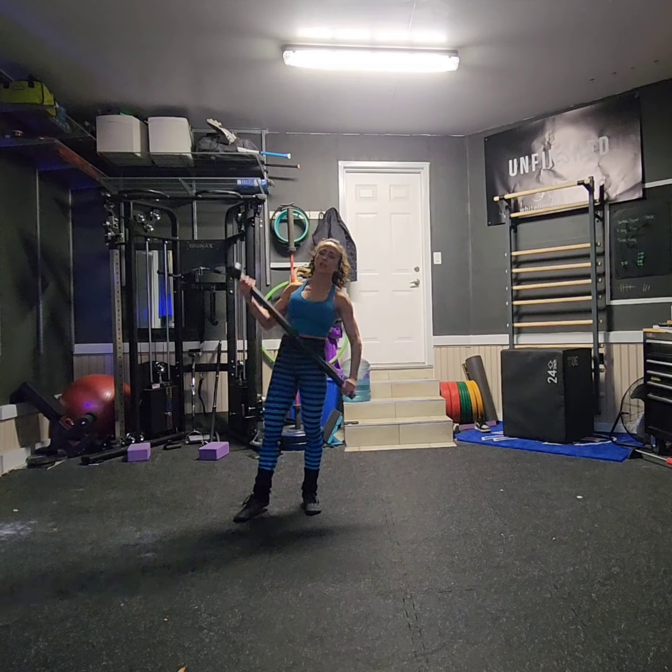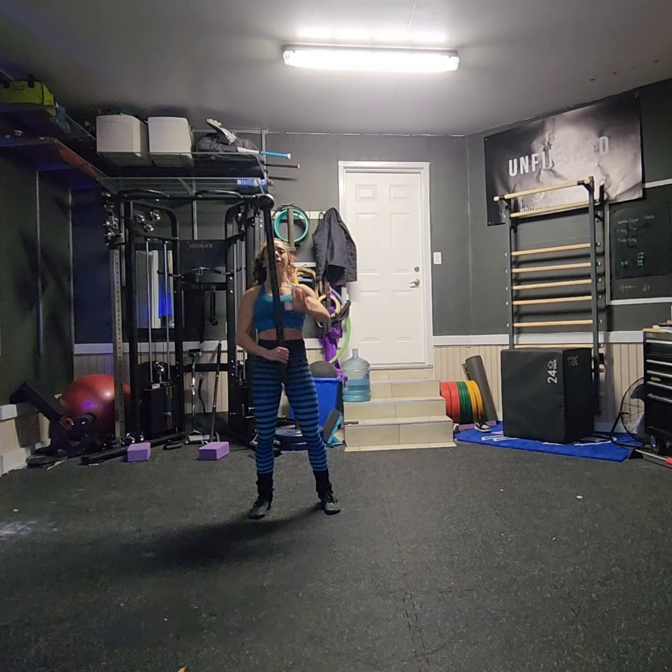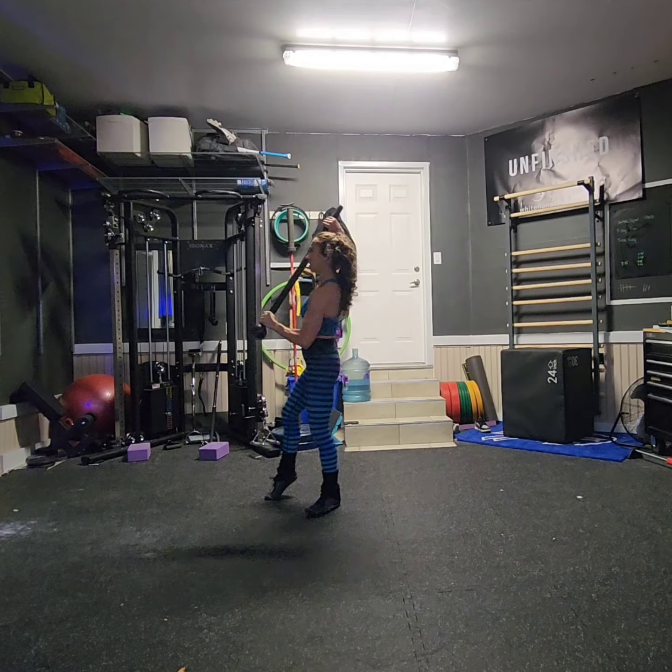We are going to kick things off with a 360. As that 360 comes around, my bottom hand is going to catch pinky-doo-glo, but I'm going to go into a tall active pivot uppercut.